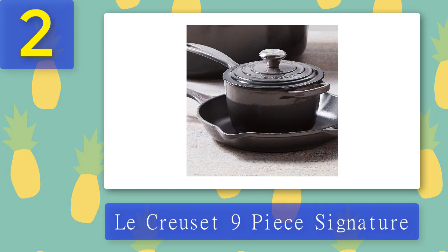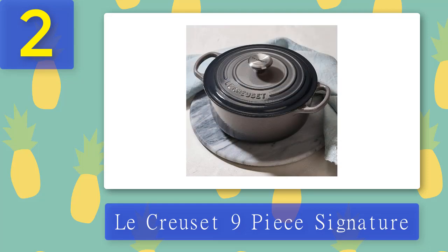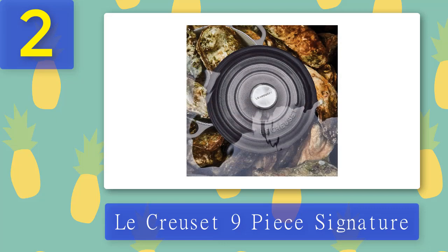Other brands fail to include a lid with their cookware, but this is what sets Lucruzit apart. Additionally, it has an enameled coating which helps in even heat distribution. The handles are large to avoid heat getting to you while tossing or grilling. The best part is the lifetime warranty — customers don't even find it expensive because they know how durable it is. They don't have to change pans every five years since these can last a lifetime with enough care and maintenance, and some customers have had theirs for 30 years.